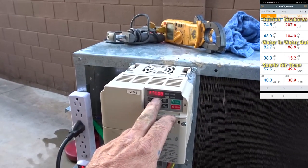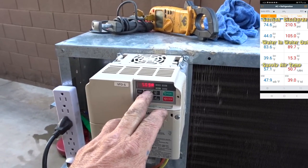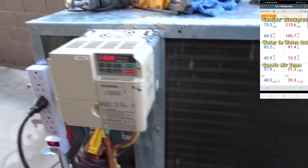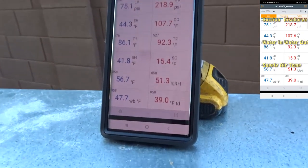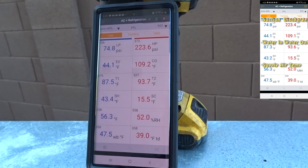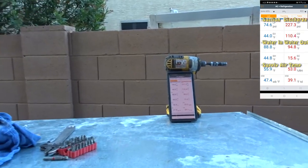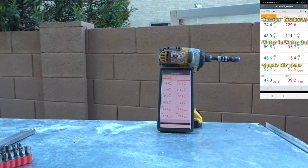60 hertz, 5.8 amps, 233 volts — that's what this thing's doing. 216 on the high side, 75 suction, 56 degree supply air. Water is 87 already from 70. Before I could even look at a few things and walk back over, it's come up to almost 90 degrees — it is hitting 90 degrees right now. I'm heating that five gallons of water in no time. I just raised that water 20 degrees within like a minute.